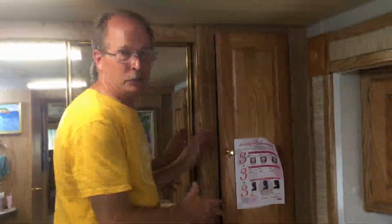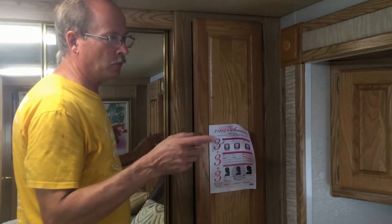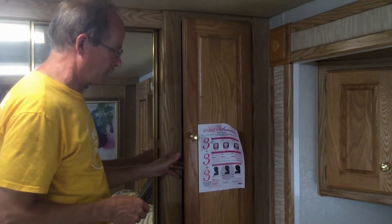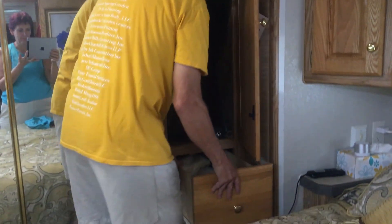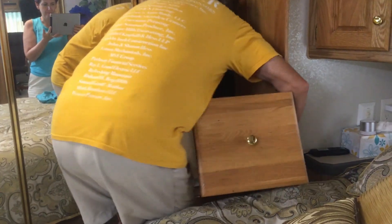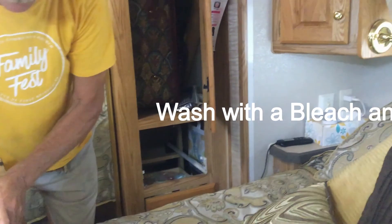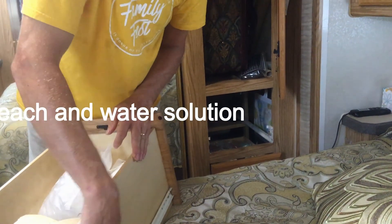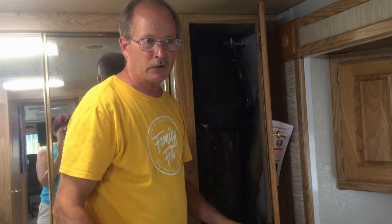Now we're back in our bedroom. This was the cabinet area where we were having the problem — you could always smell it was musty back here. We weren't really sure why this cabinet, and one on the upper side of the bed, had the same problem, but this one was far worse. We opened up all the cabinets, took out the drawers, and what we found was mildew on the side of the drawer. It was rather disgusting and it really did stink.